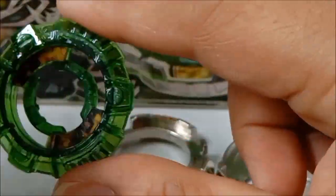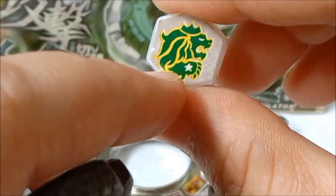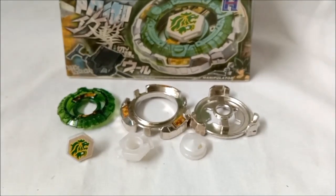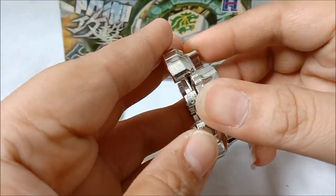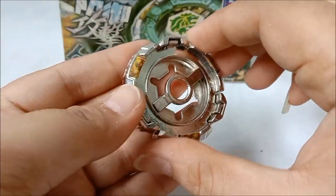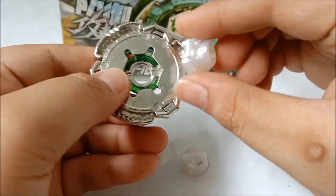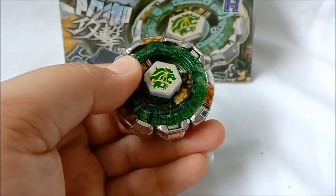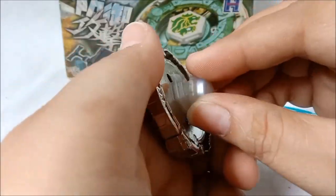Warnanya juga beda — kalau ini lebih ke hijau clear tosca, kalau ini lebih hijau rumput clear dengan sedikit glitter-glitter di cetakannya. Dan itu membuat nilai lebih buat si Fang Leone guys. Si facebolt logonya beda — kalau Rock Leone ada Tosan Leo, kalau Fang Leone ada tambahan mahkota dan bintang di tangannya. Dari metal wheel juga beda. Langsung aja kita akan merakit si Fang Leone. Pertama siapkan metal wheel, terus pasang si Clear Wheel, terus pasang track, terus facebolt — pake tools kesayangan kita, jangan terlalu kenceng — terakhir si Bottom White Defense. Nah itu dia!